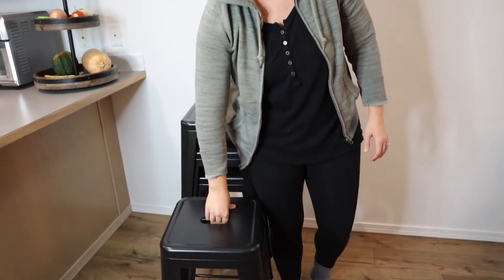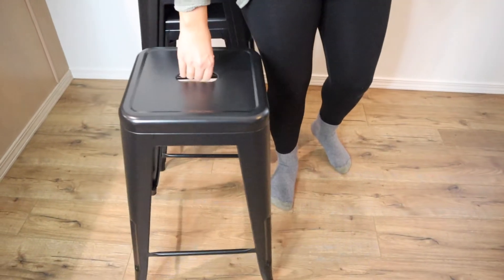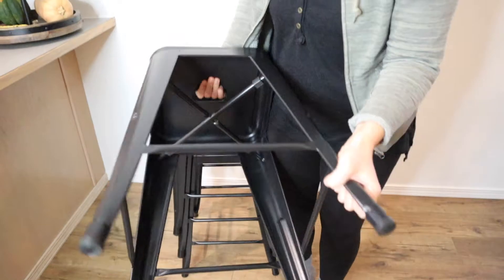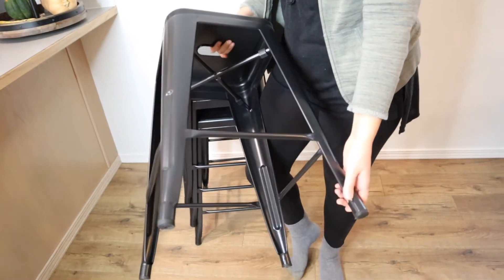Another thing I really like is that with this style, it does have the hole in the middle, which is a really great handle. It makes it really easy to pick up and move them around without scratching the floor. You can see the bottom — they do have these little rubber tips so they are not going to scratch your wood floors.